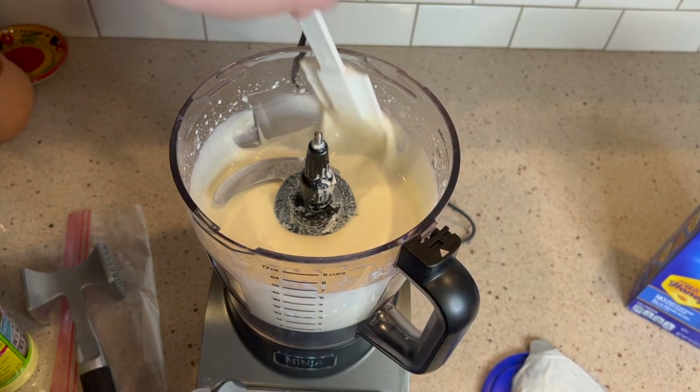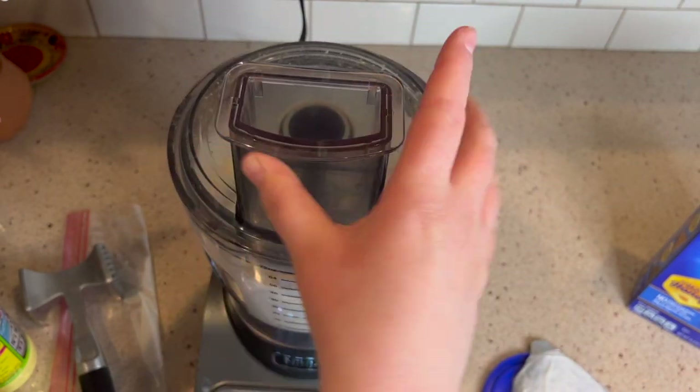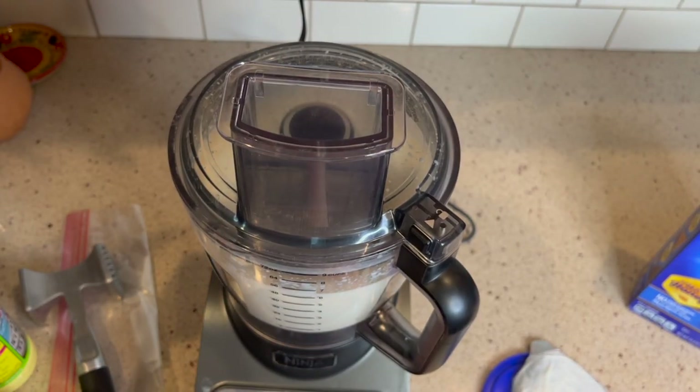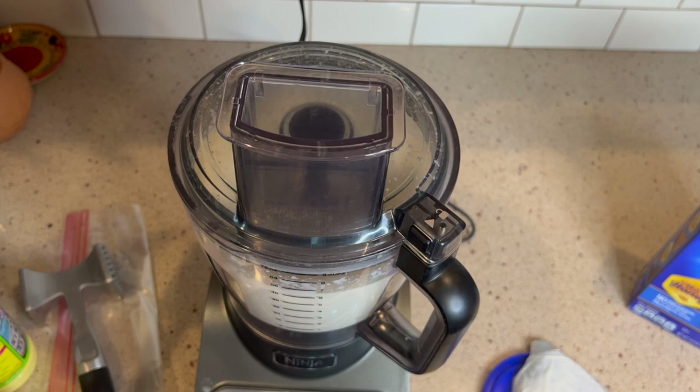I will say that it took some time. Honestly, I probably had to, as you can see here, put the food processor on and off repeatedly until I felt it was smooth enough to then add in the next ingredient, which you'll see coming up.